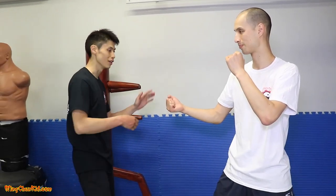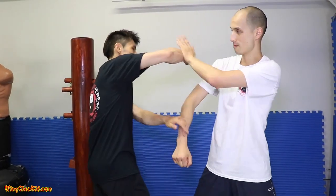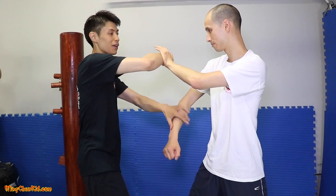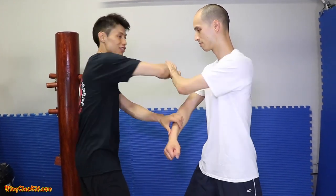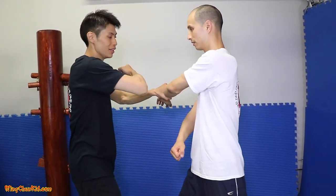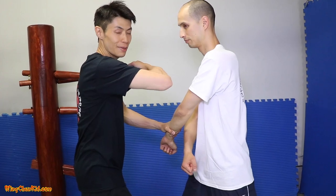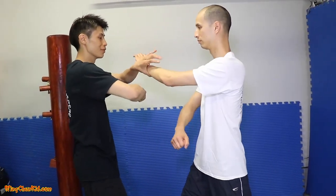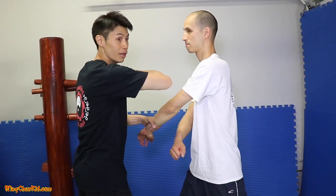Let me show you how to do them in slow motion. The first one starts with a hop and back fist. It forces him to react this way. Now if his back fist pushes me over this way, I feel the energy going this way, and I'm going to go underneath with the lap and continue my back fist. It's a double back fist. I feel the energy going this way, grab, and then back fist.